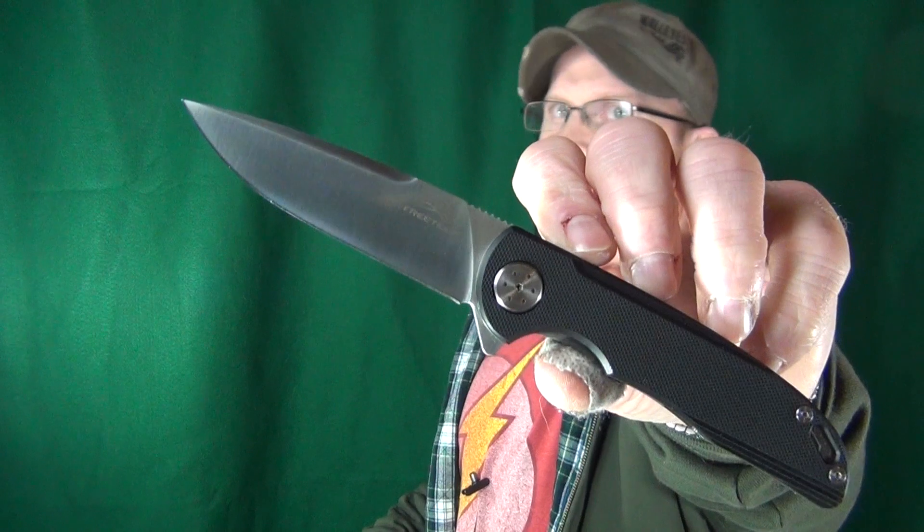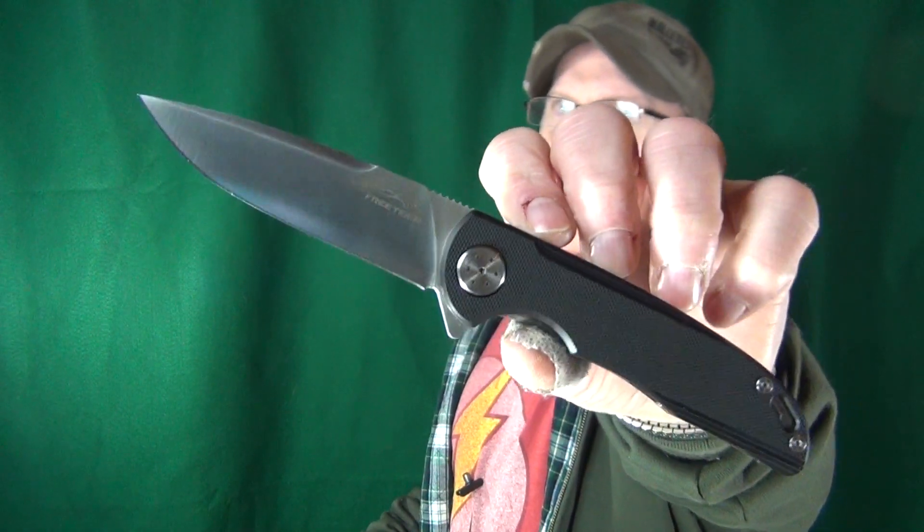The FreeTiger FT-903 budget knife came out of nowhere and surprised all of us. I've got another one from FreeTiger — it is the 901. We're going to take a look at it really close and see if this is as good as, if not better than, that 903. We've got a lot to look at. Let's do this.